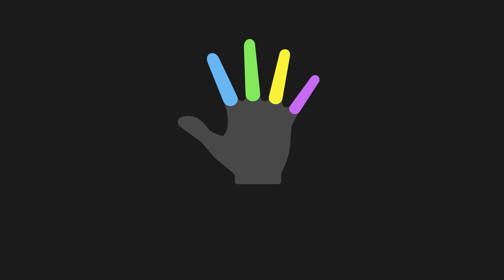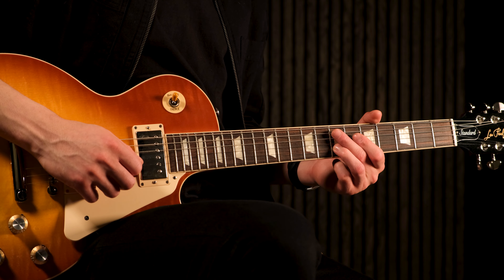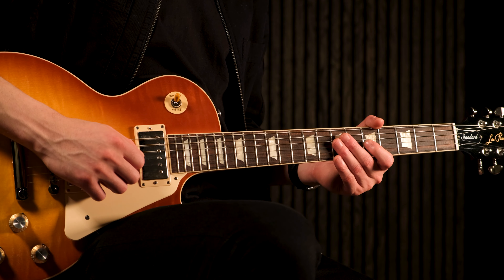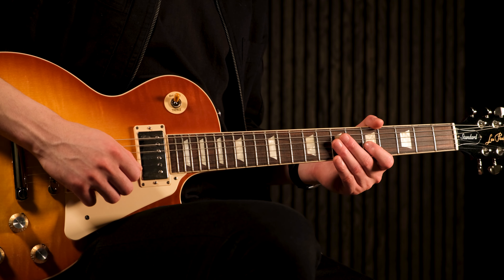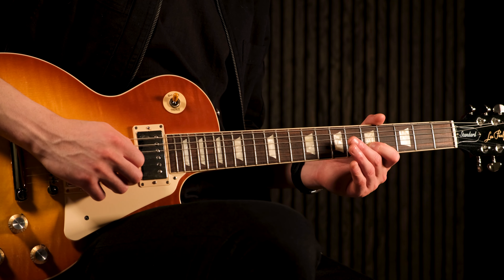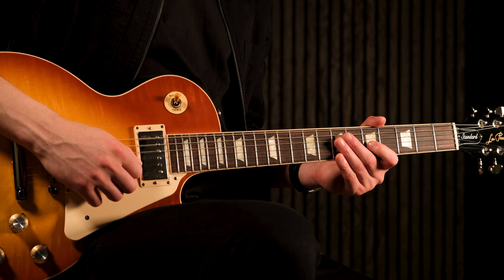Here are a few hints on slides. You can start the slide with any finger, but if you're going to play a note that is lower than the target note after finishing the slide, it's probably better to start the slide with your ring finger so that you can reach the following note with your index finger.